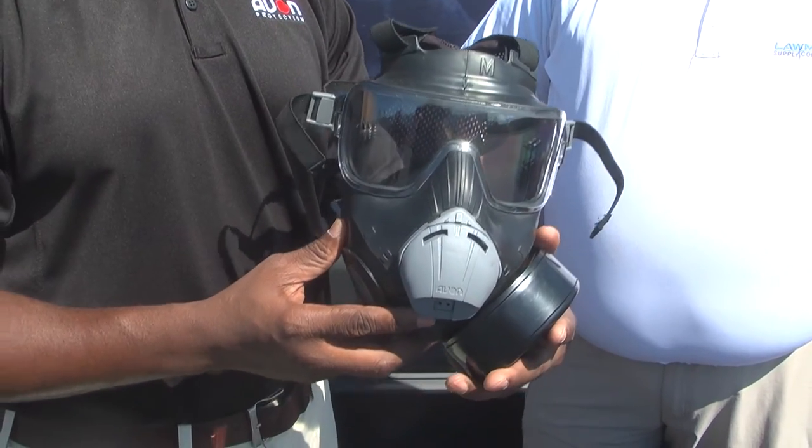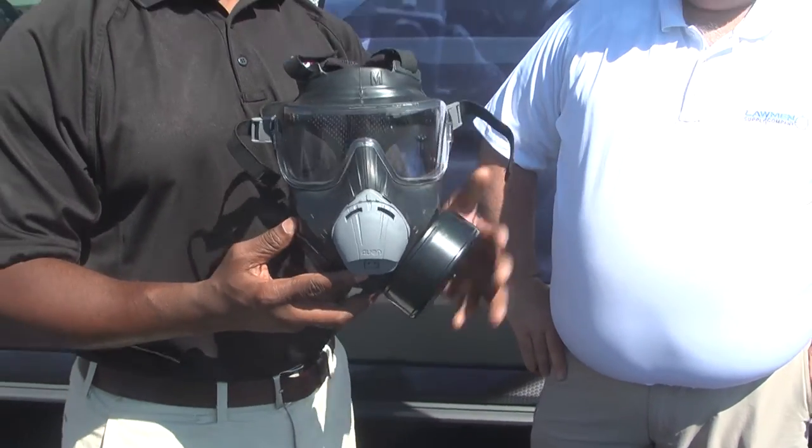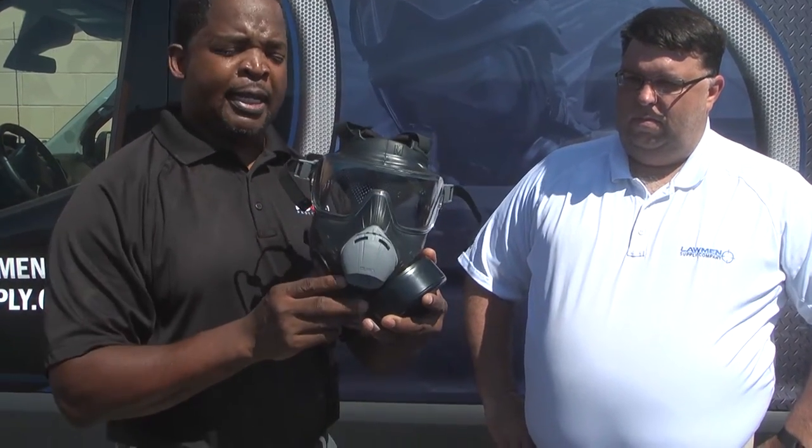The benefits of the PC-50 are that you get the same qualities as the C-50 mask. Number one, when you're looking at this mask, you see it's panoramic in nature, meaning that your peripheral vision is in play. Not only that, you can also look through the mask and it's optically correct.